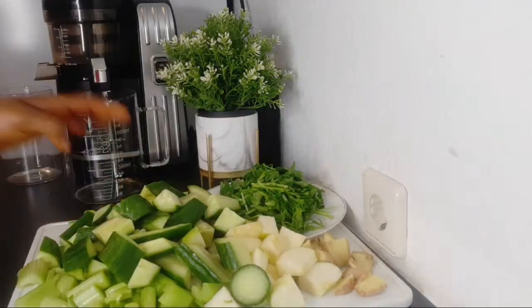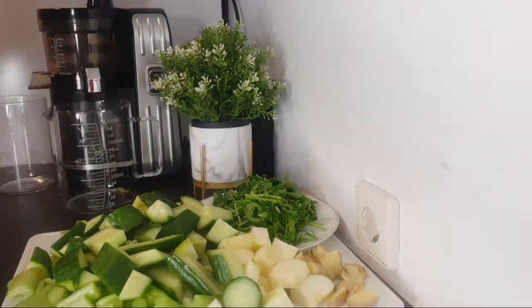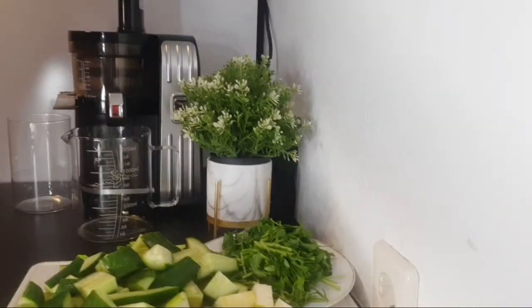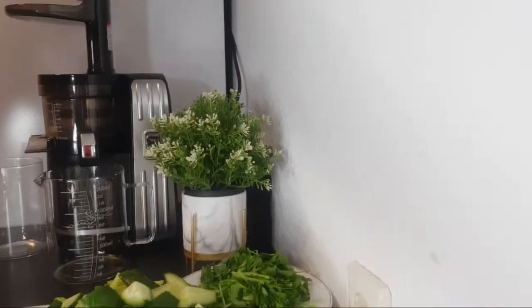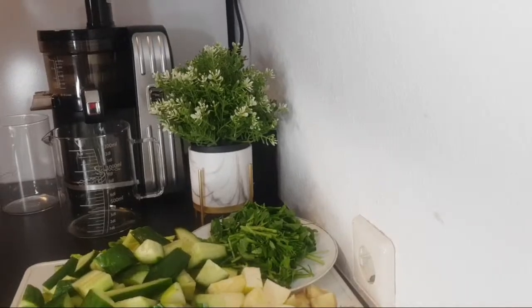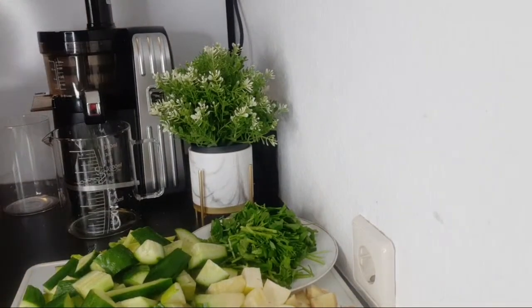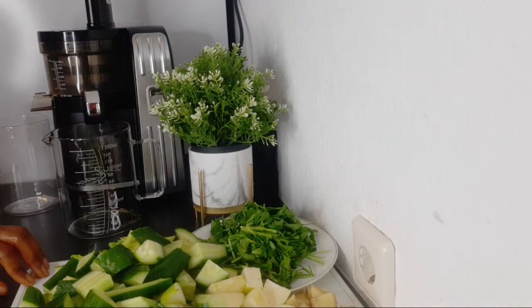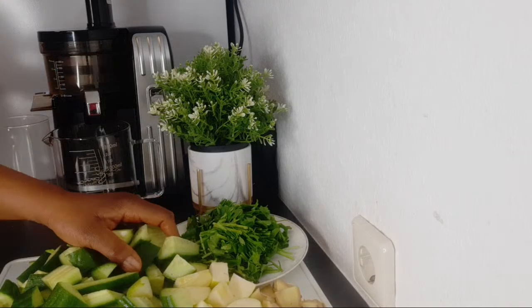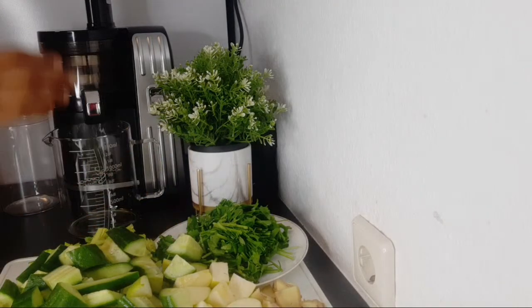Now check out the quantity of juice we are going to get. I'm going to use my slow juicer to make this. If you want to get this kind of juicer, a link is in the description box where you can find one.